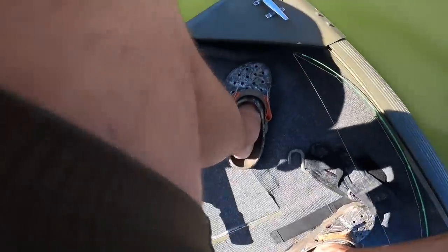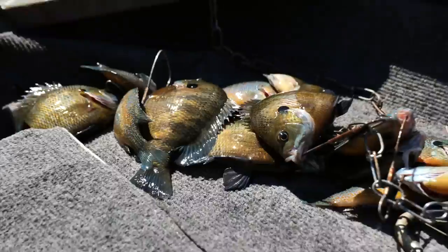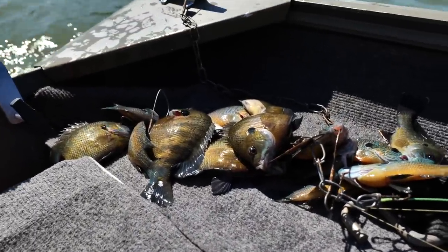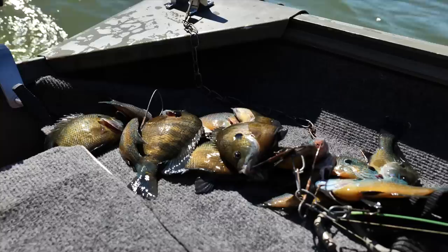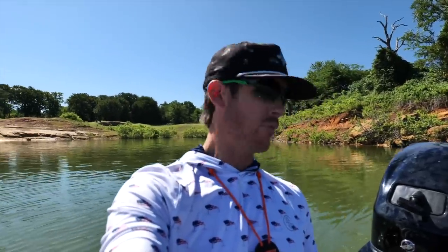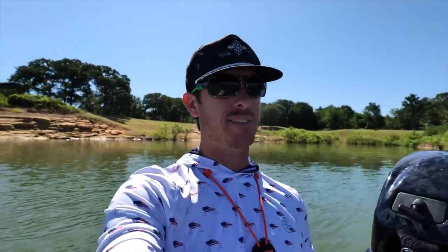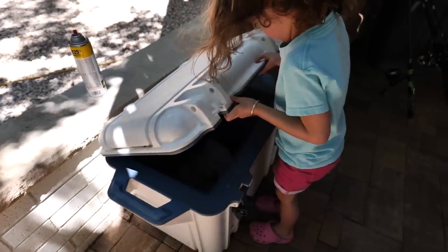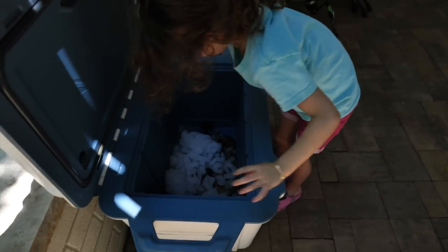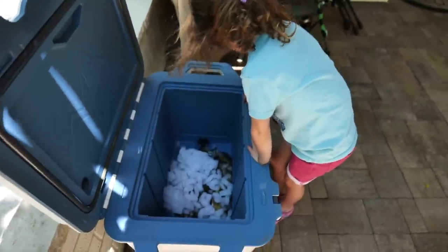Well, I think our necklace is getting pretty full. We got her done — the meat necklace is pretty full back there. I've got two or three on each little deal, so got enough for a meal and enough for bait.